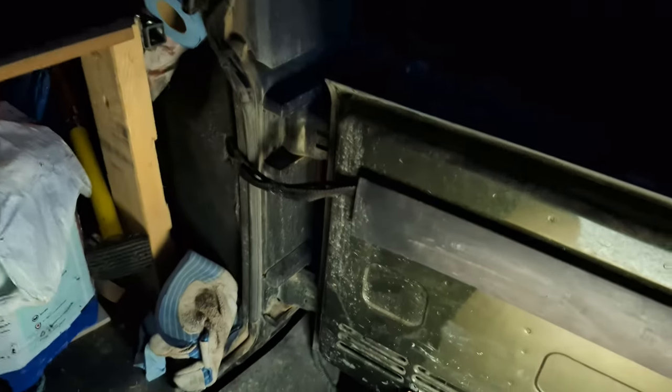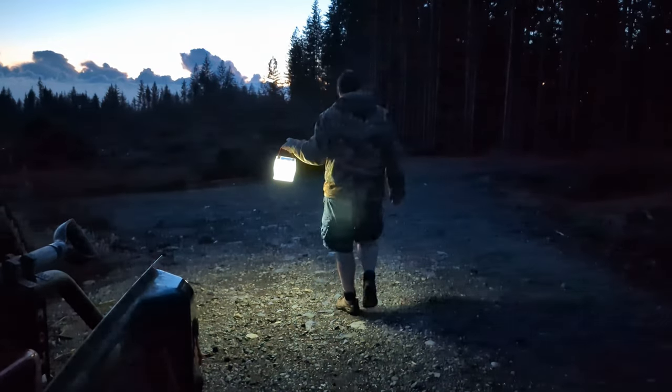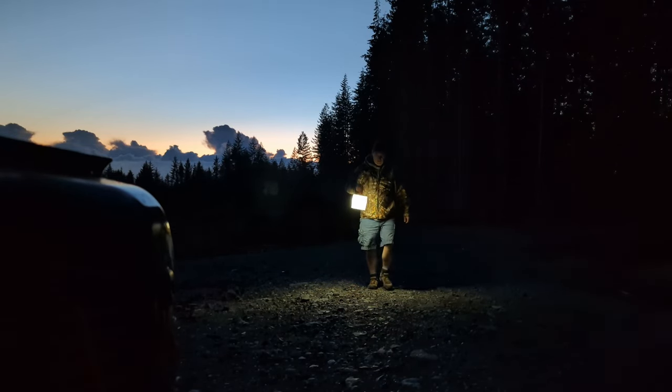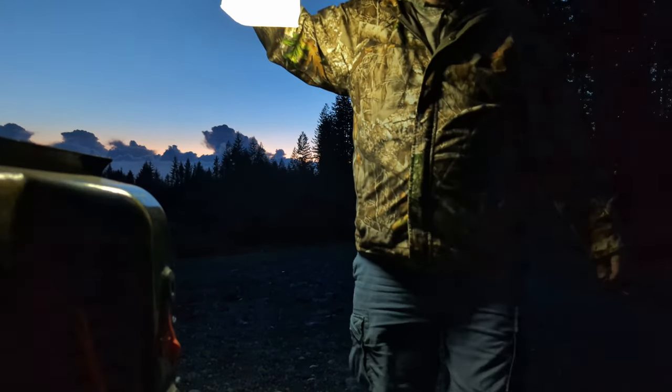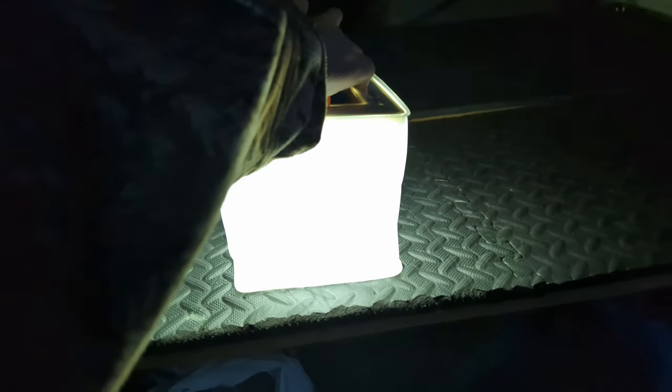I'll put the camera up here — actually that's doing a really good job there too. Okay, so that's full brightness. That's the second one down. That's even a little bit dimmer. That's the dimmest. And then we've got some flashing going on. So that's all right — there's my setup.